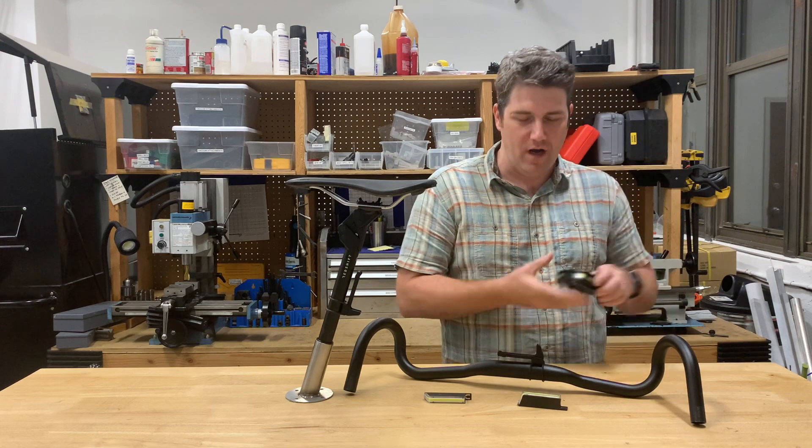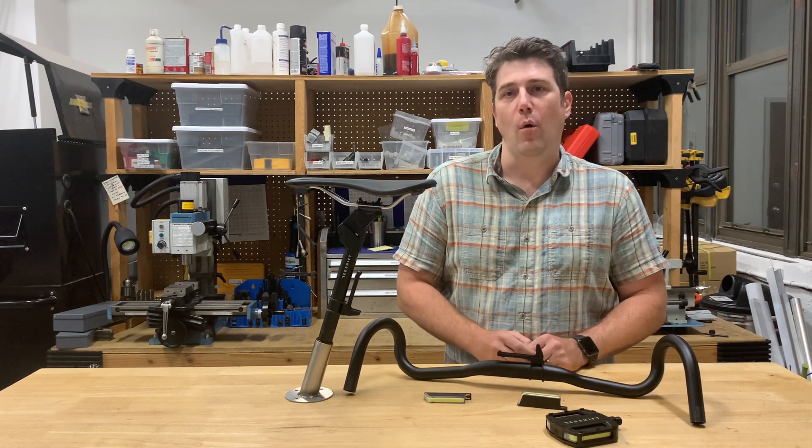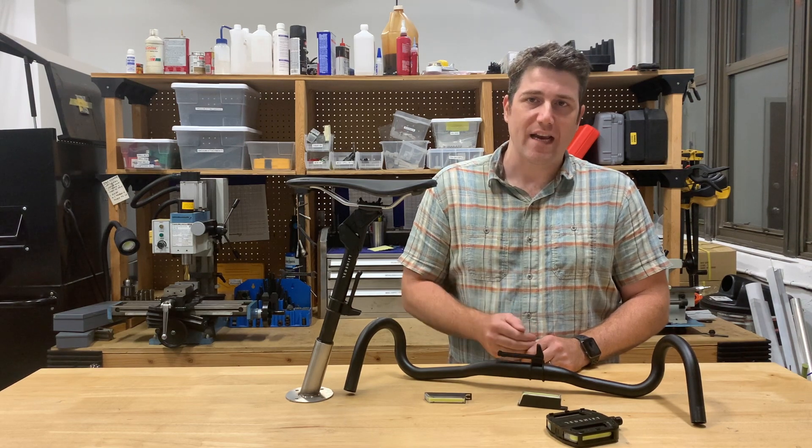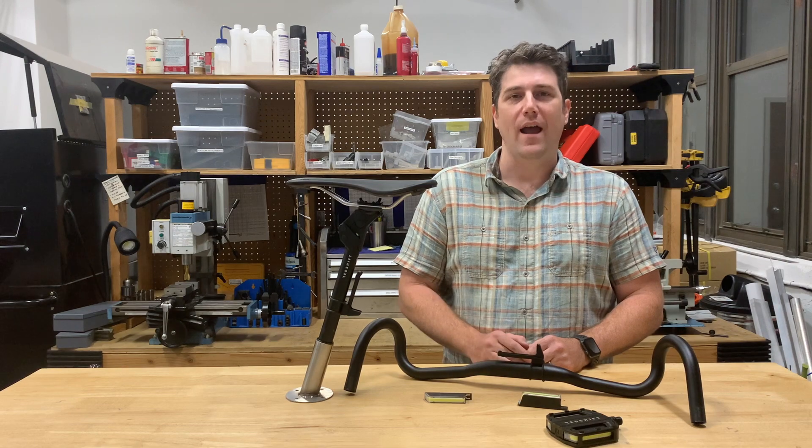That was just a quick overview of the Arclight pedals and the auxiliary mounts. We're really excited about this product. We think it's going to keep cyclists safe while being fun and easy to use. I hope you enjoyed the video and thanks for watching.